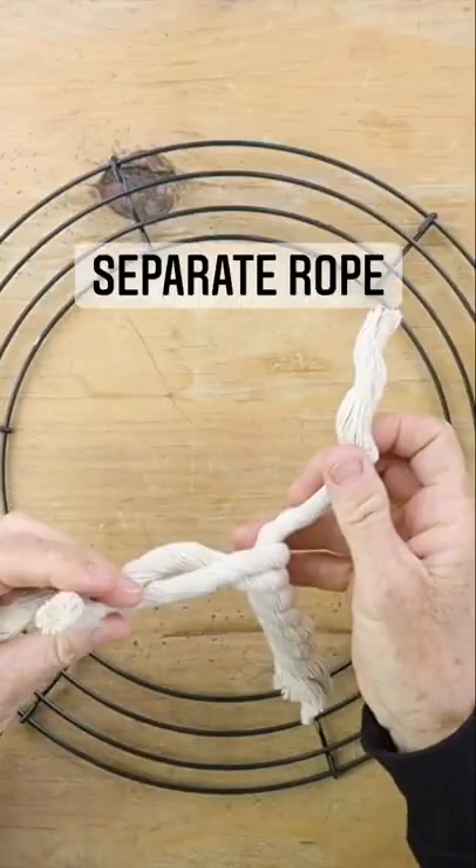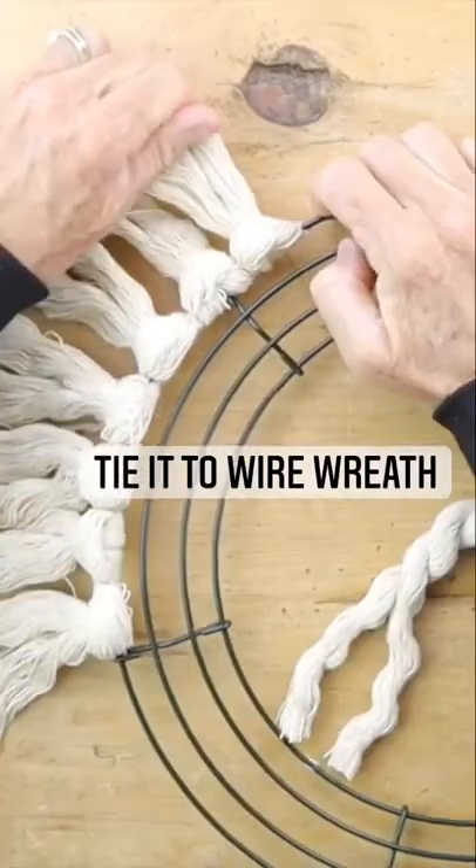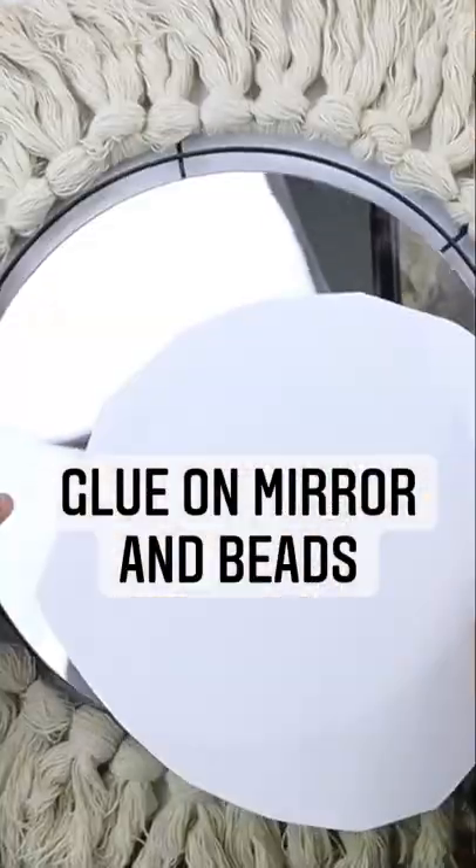Cut pieces of thick macrame cording. Separate your cording and tie it onto a wire wreath form. Then use some hot glue to attach a mirror.